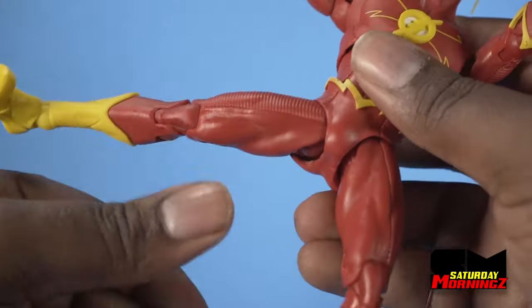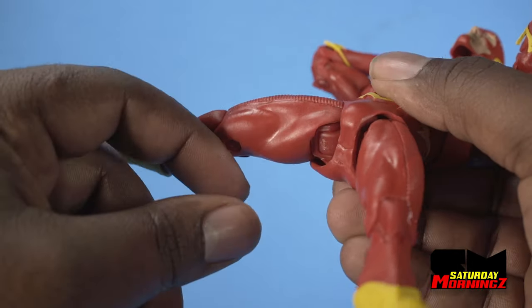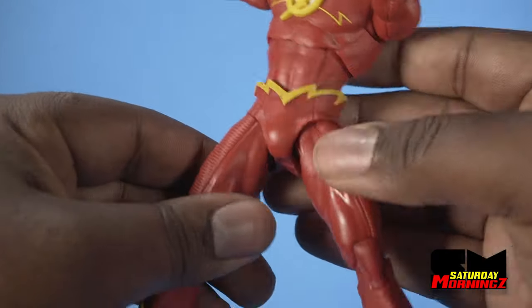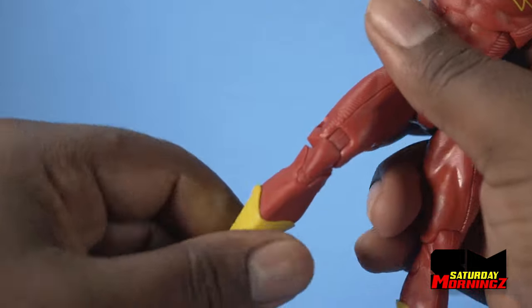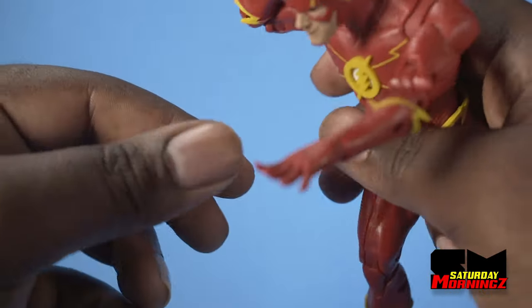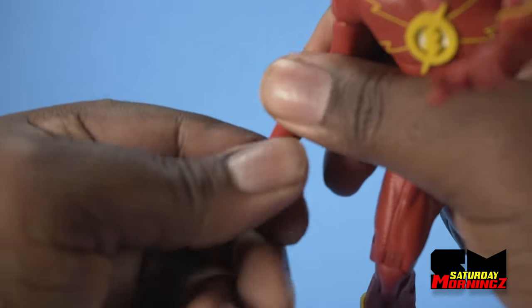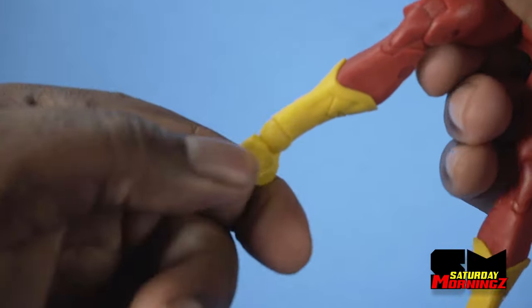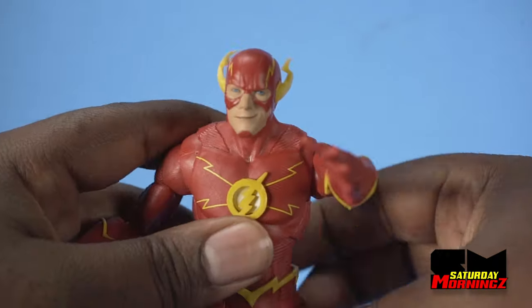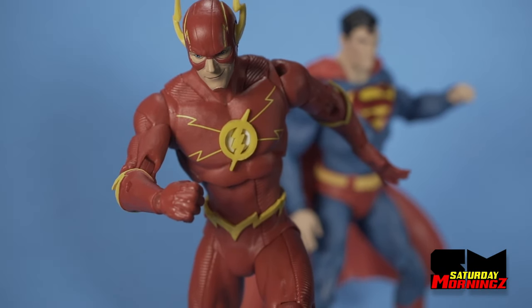And then you have the hip connection — not a ball, it looks like some kind of square. You can get a good twist in the leg, in the thigh. From the thigh we have the double knee. And then we go down — we have the ball, which is the same as the wrist. Got the ball hinge. It hinges. So they're doing the same thing there. And twist. And that's your articulation of the Flash.